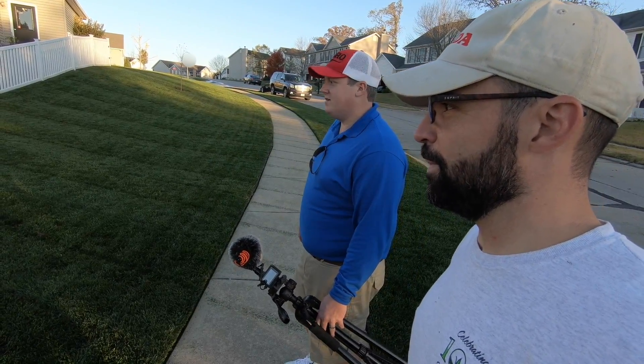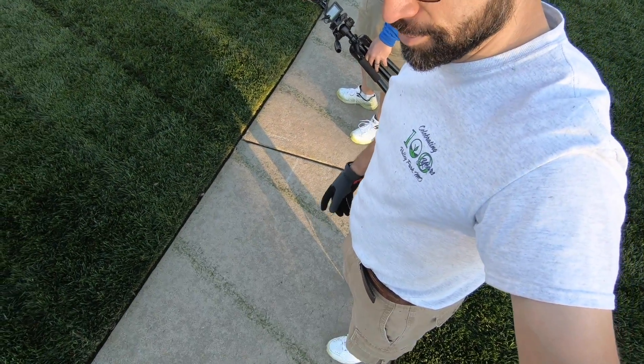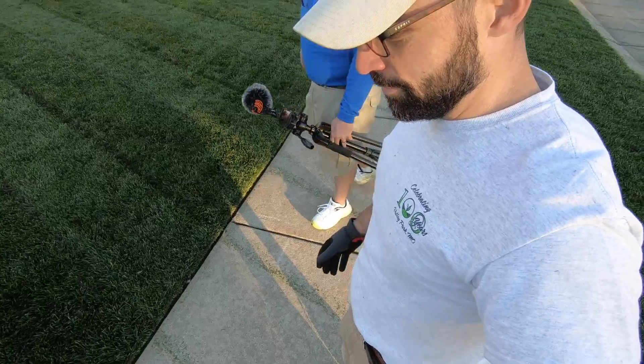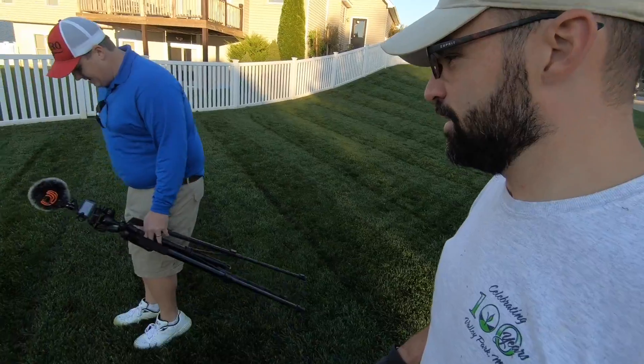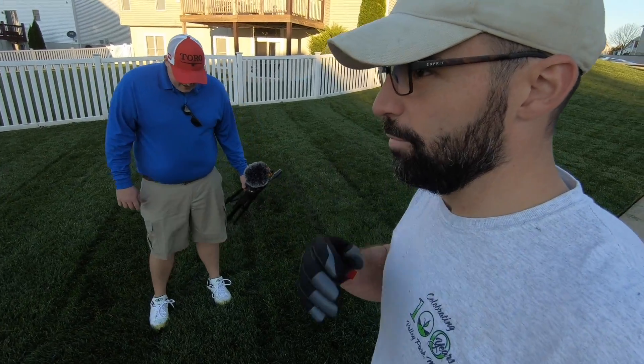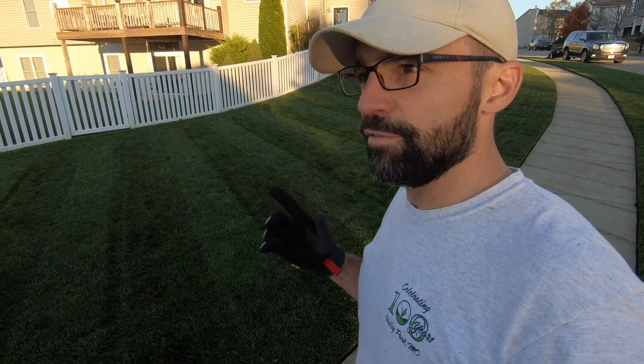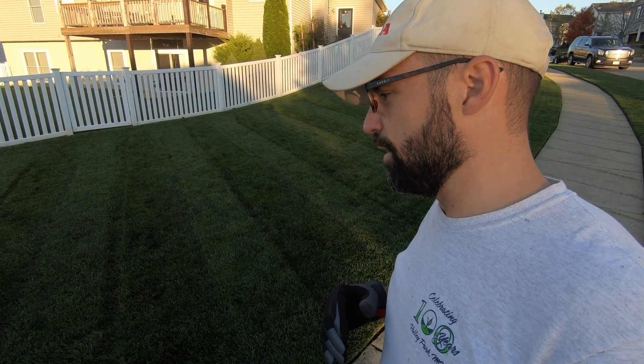Yeah, it's looking pretty crispy out here. It's a little wet, so we do have some grass stains on the sidewalk. Oh well, I'm not worried about it — it's a little sloppy over here. We've had about close to one and a half to two inches of rain over the last week, and this is the first day we've seen the sun in quite some time.